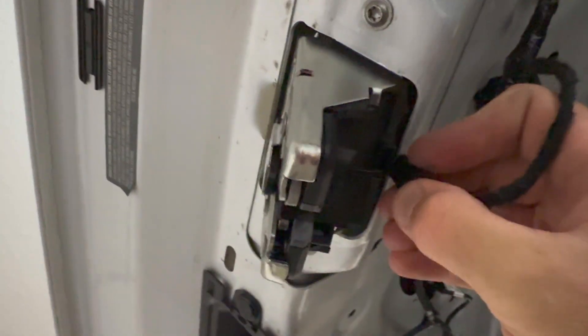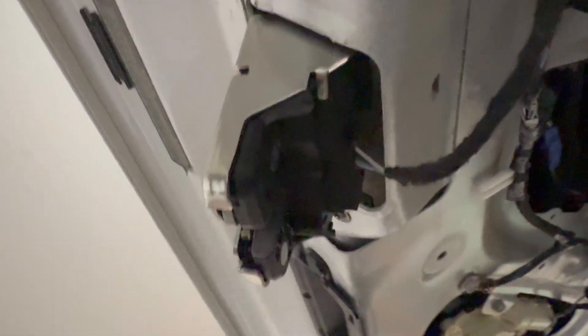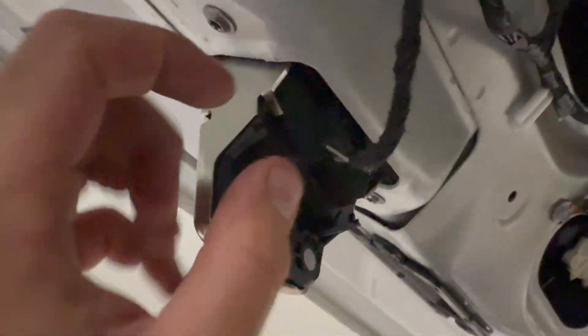We're just going to plug our latch back in here — make sure it's turned the right way up. You should hear a little noise, but if not, no big deal. We are all locked in and back in business.